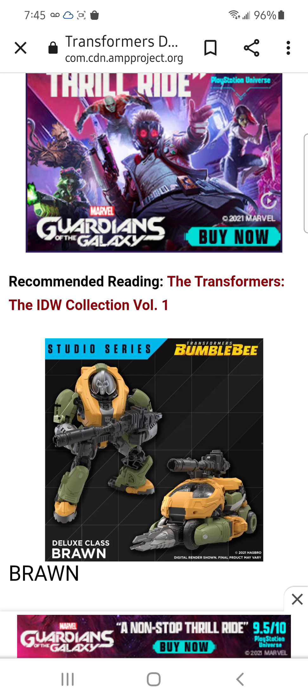I forgot about Bron — he doesn't look bad in my opinion. Wheeljack looks decent. I know it's Cybertronian, but it looks pretty decent. It does look like it has a little drill up front — I believe it's an accessory, so G1 IPRC, I guess. The gun looks like a big cannon, and as far as the gun goes, it looks good. I like it.